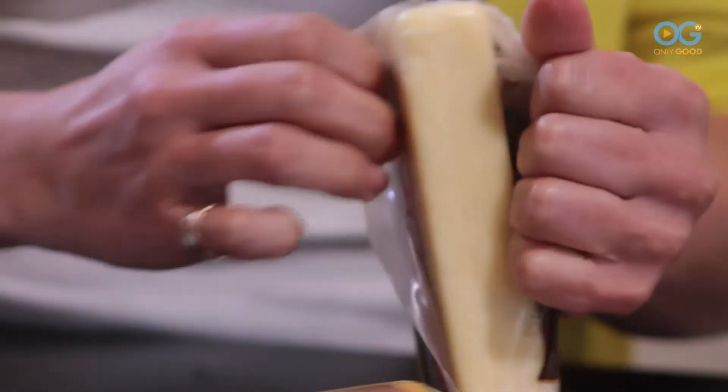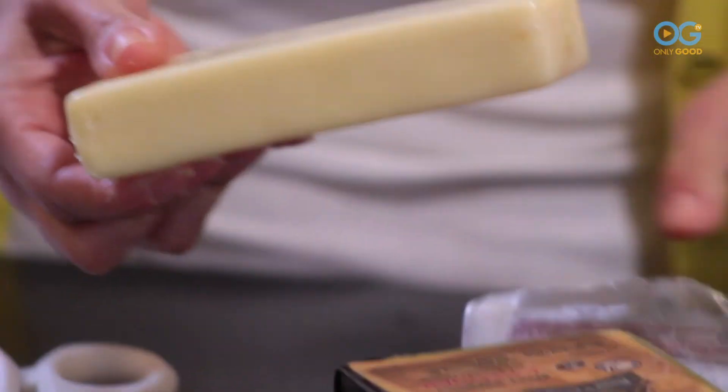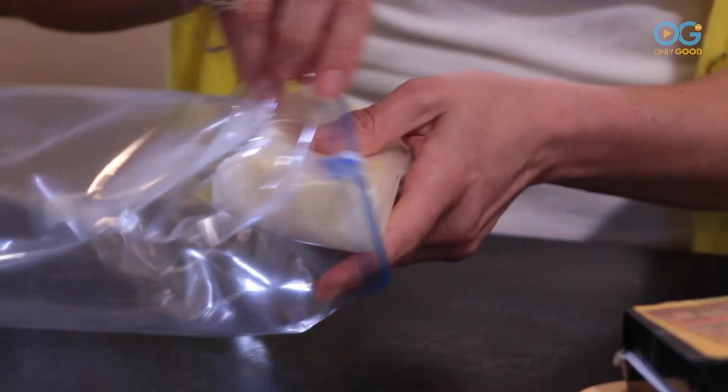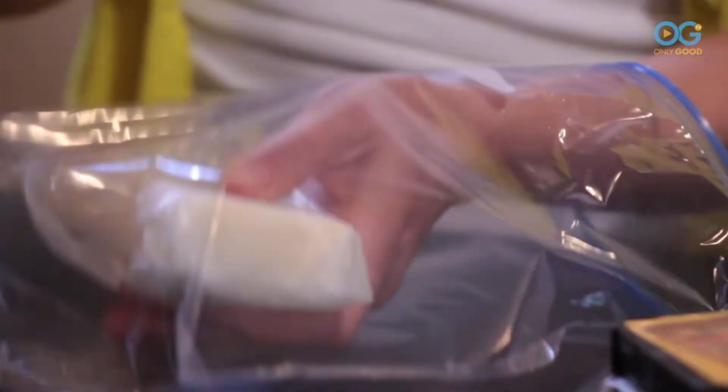So here's a little trick for you. When you come home from the grocery store, immediately take it out of the plastic. Take some parchment paper and wrap it up — sometimes you can label it too. Put that in a plastic bag and voila!